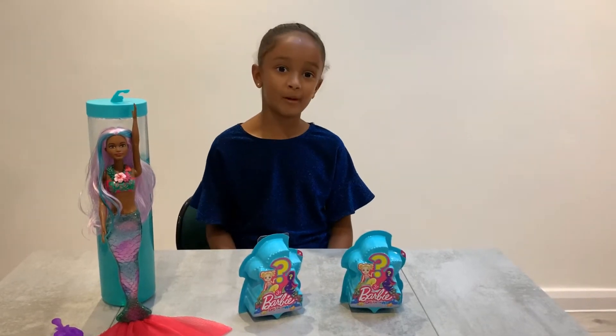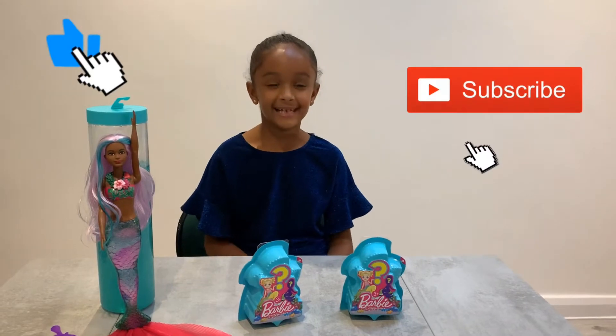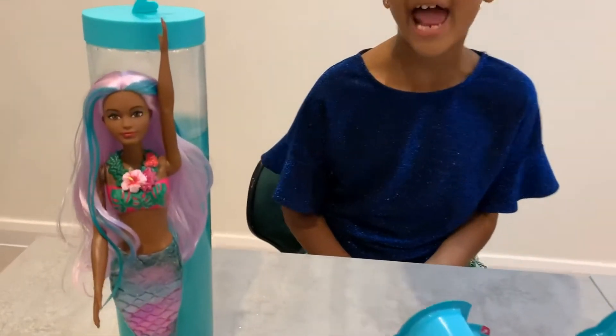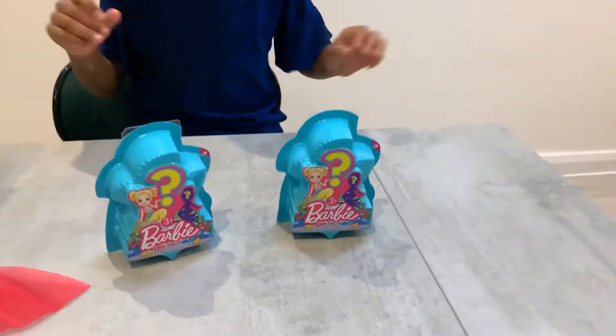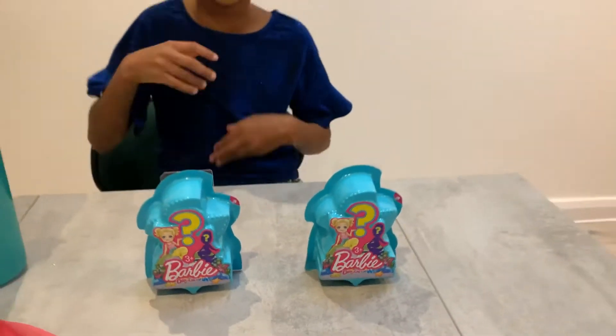Hi guys, welcome back! Remember to like and subscribe. In our last video we opened up Barbie color-changed mermaid — now we're gonna open up her sisters, Barbie Dreamtopia.